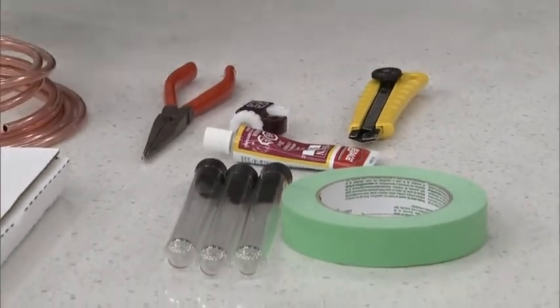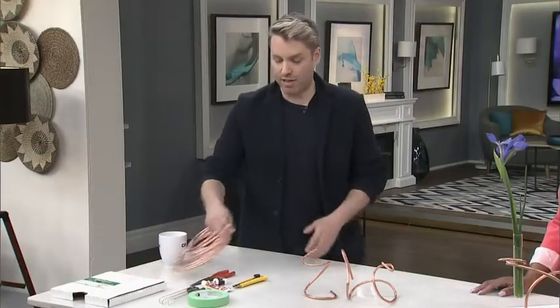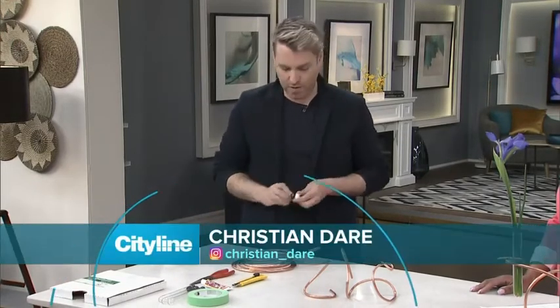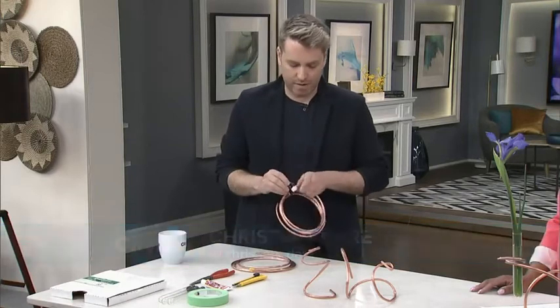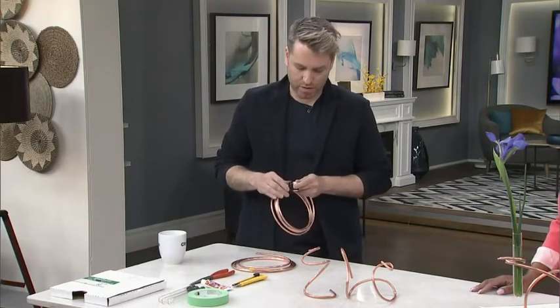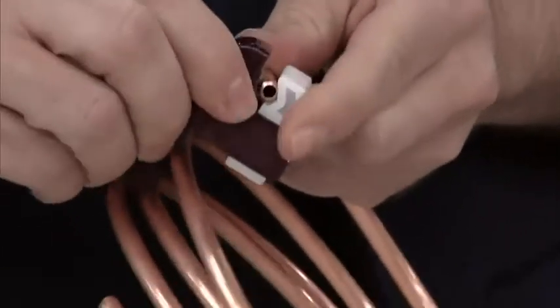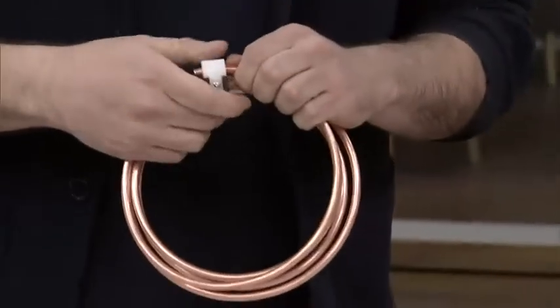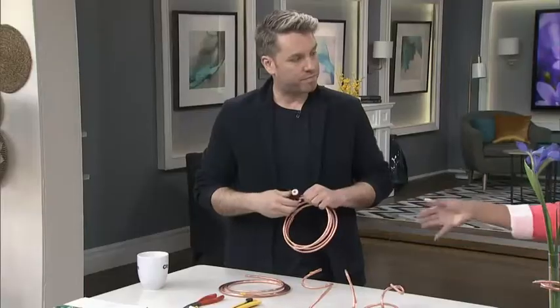What's really easy about this project is you just pick a length. I pre-cut these, but if you use the pipe cutter — which we've used before — you just put it around the tubing, figure out what length you want, and keep twisting until it breaks off.